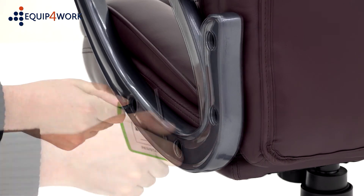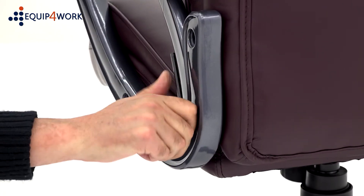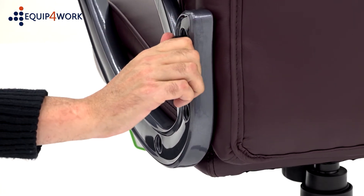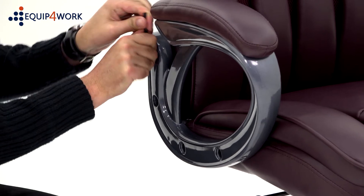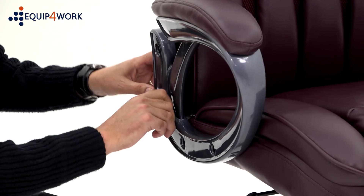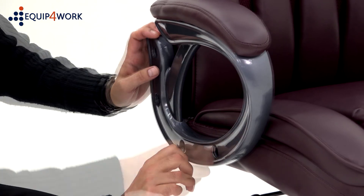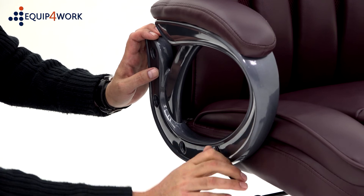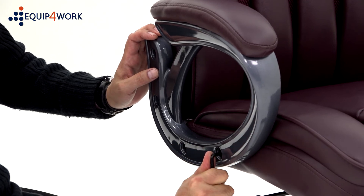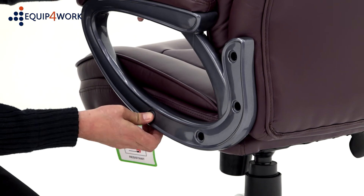Once all the bolts are inserted, you can tighten them up. To finish, just pop the caps over the holes in the arms.